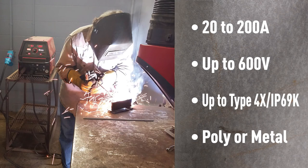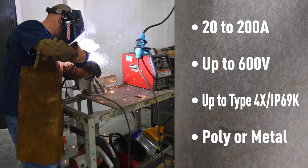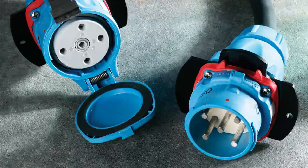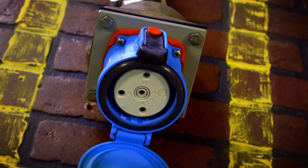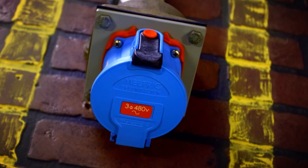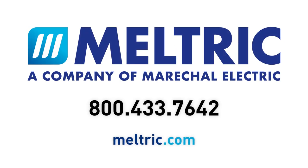Facilities can avoid problems associated with pin and sleeve devices by specifying switch rated plugs and receptacles from Meltrix. For retrofits of older welding receptacles, adapter plates make it easy to mount Meltrix devices on existing back boxes. For more information, contact a Meltrix representative today.